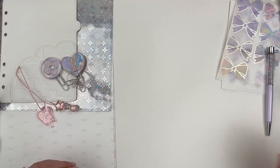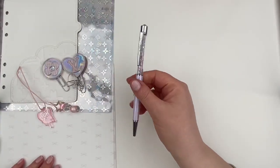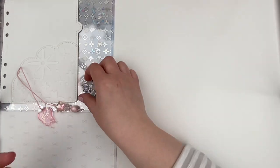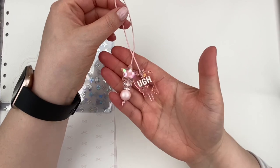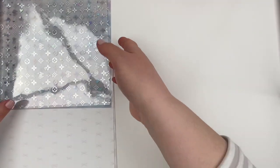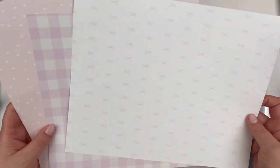I'm just showing you here some of the goodies that I wanted to pull in. Not all of this made its way into the setup overall, but just wanted to give you a look at what the theme was going to be and how everything was going to tie together. If you have any questions about any of these items, please let me know in the comments down below. Some of these items are a little bit older, but some are new so you can still grab them.